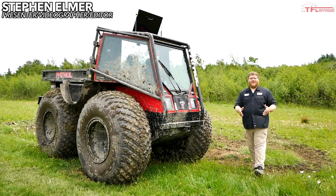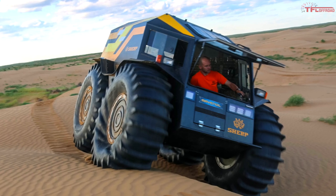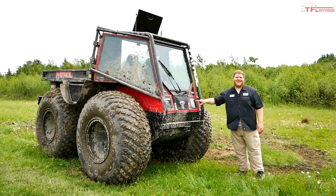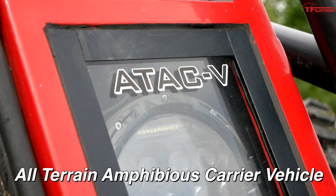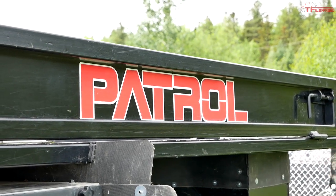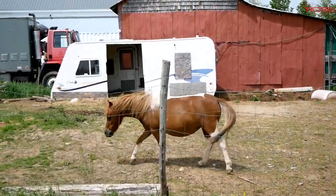Hey everybody. If you're into off-roading, by now you've probably heard of the Sherp — that insane Russian off-road vehicle. Well, this parked beside me is not a Sherp. Meet the ATAK V Patrol. This thing is built here in Quebec, Canada, and it is looking to get into the toughest off-road situations possible, and that's what I want to show you.